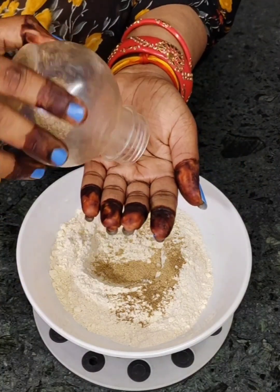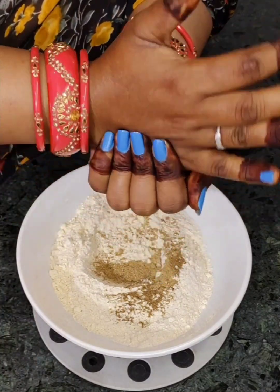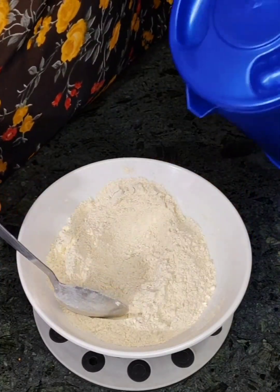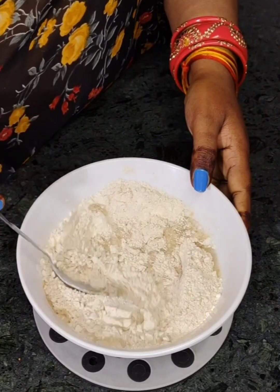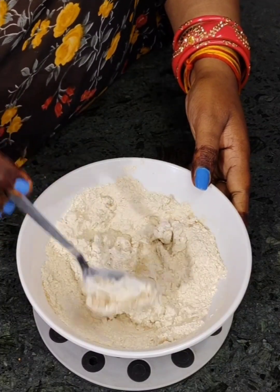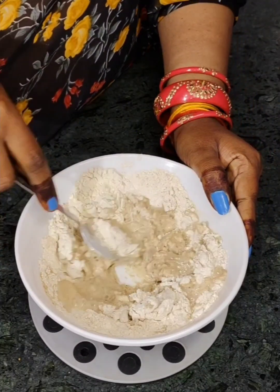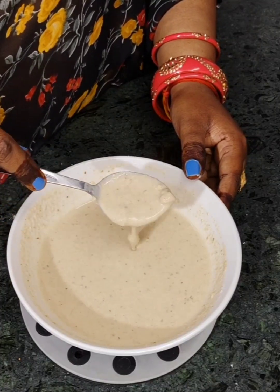Now we will add some salt into the mixture and mix it all together well. Mix all the ingredients with the salt thoroughly. Keep adding and mixing until everything is well combined.